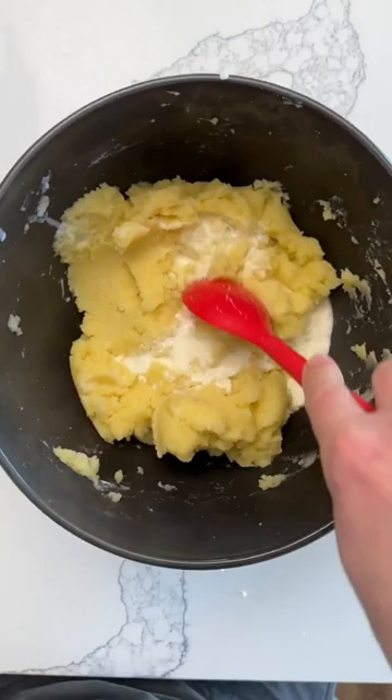Mix it together and add a good amount of salt. Keep tasting and checking because you'll probably need to add a little bit more salt. I added chives on top, but feel free to add whatever, then add the pepper.